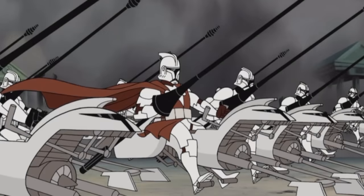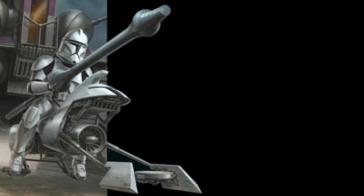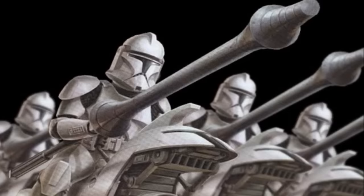Fifth are the clone lancer troopers. They were specialized in speeder bike combat. They rode special Aerotec 105k lancer bikes and wielded powerful lances.